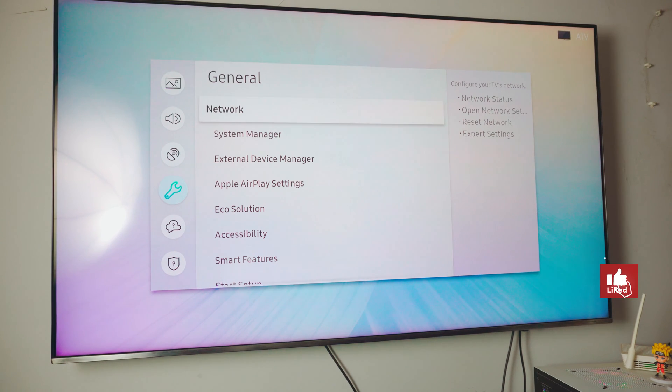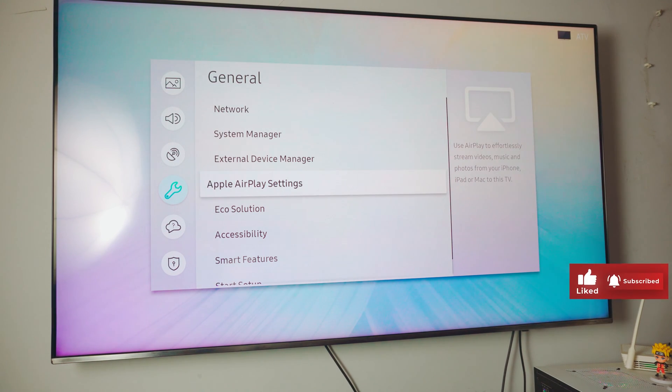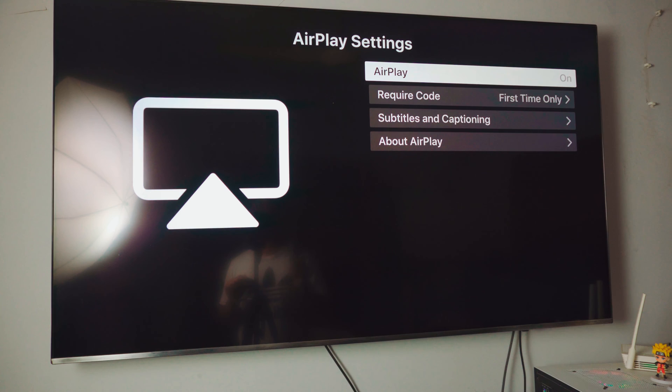If you go back just a little bit, you will find a setting called Apple AirPlay settings. Click open. This should look exactly like this on your TV as well. As I said before, it will ask you for a code, which we'll be doing really soon. So don't worry about it.